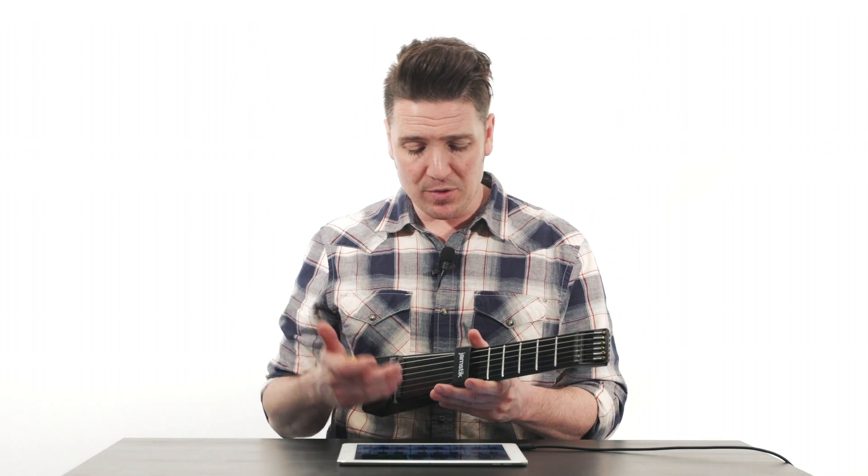Look below for more information about the M3000HD app, and some resources dedicated to Jamstick use with your iPad or iPhone. Thank you so much for joining us, and we'll see you in the next video.